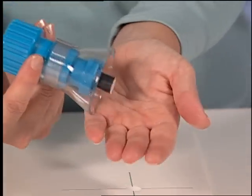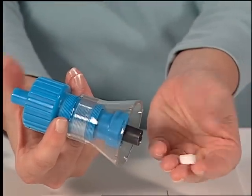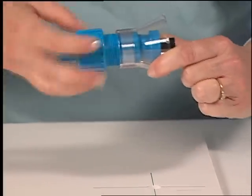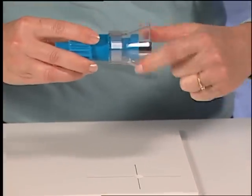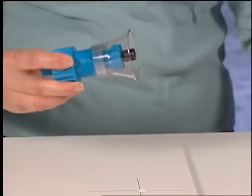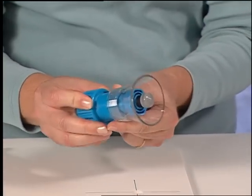When finished, remove the tool from the foam board and push the button on the top to expel the excess foam board from the drill. Always remember to replace the protective plastic caps when not using the drills.